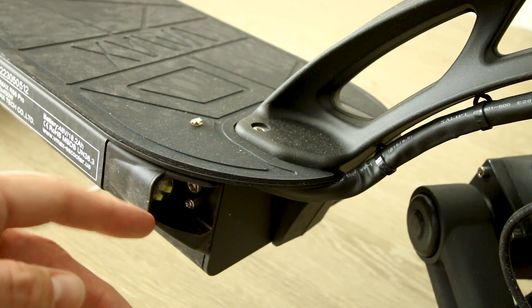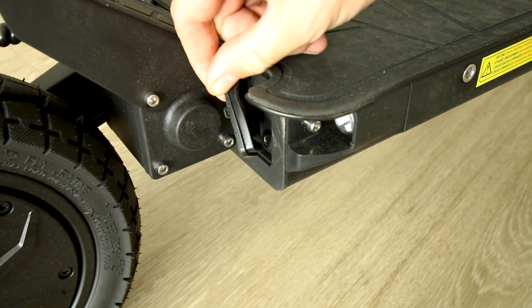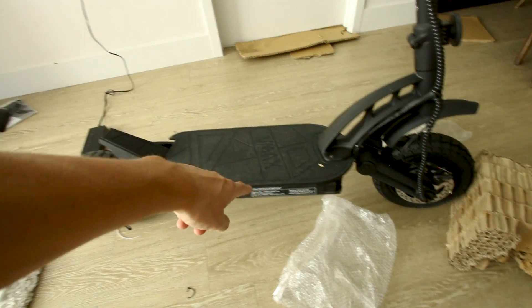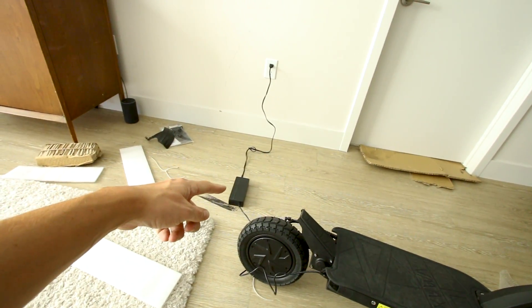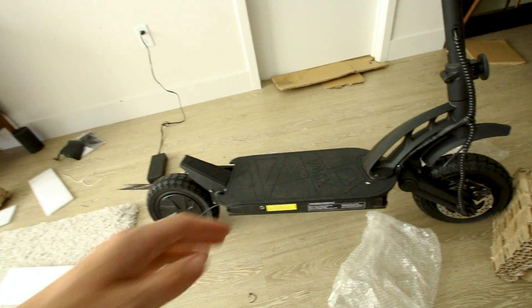Charge rate will be 2 amps. And here it is on the other side of the scooter — the battery is 48 volts, 18.2 amp hours, and the motors are in fact listed as dual 450 watts. If the 18.2 amp hour battery was completely dead and you charge it at 2 amps, 18 divided by 2 would take about 9 hours to charge from empty to full.